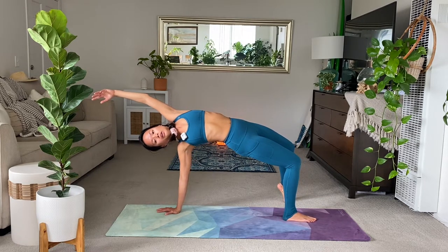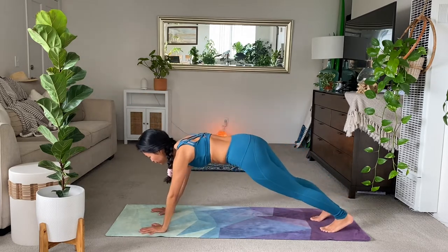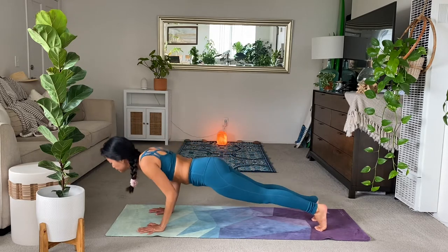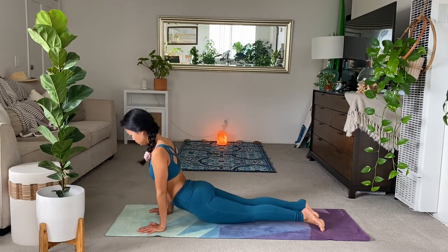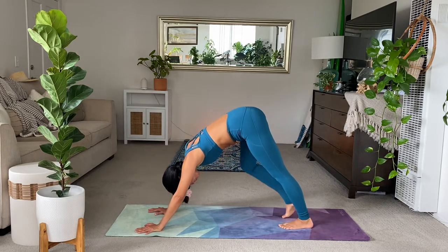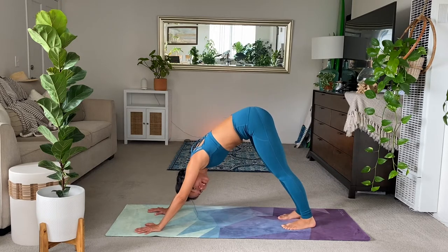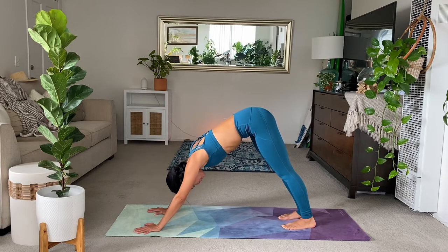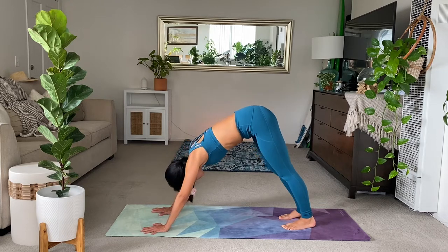Hold strong. And exhale. Plant the hands. Flow through your chaturanga or head straight to down dog. Make sure you're still breathing. Five breaths here. And then just notice how your legs feel, your hips, your back. Take a deep breath in. And then from here, listen carefully.